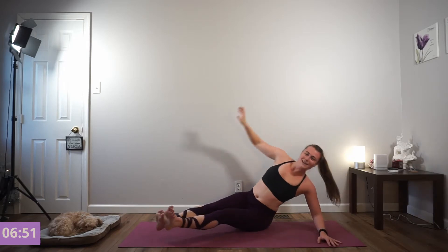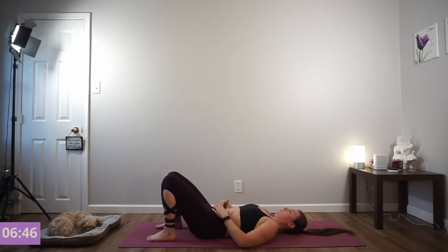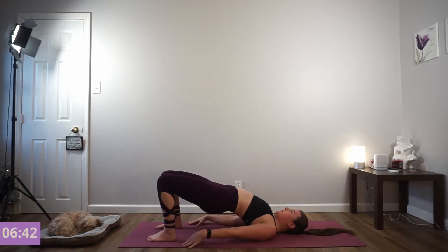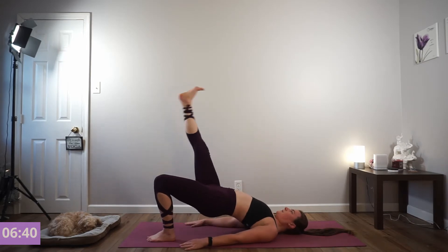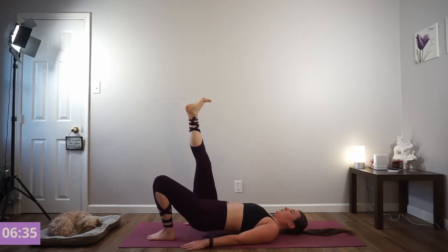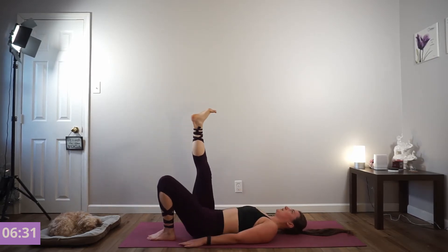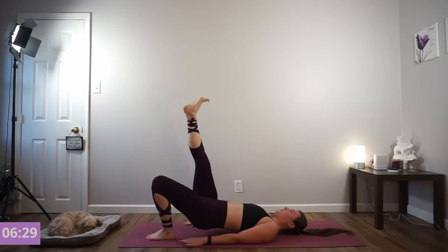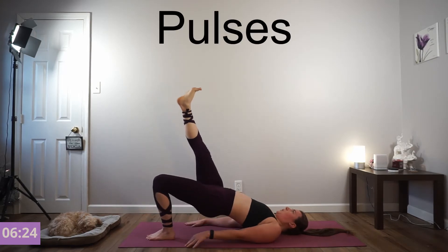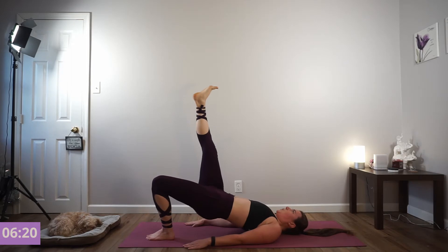Nice job. Transition right to lying on your back, into our 6 single-leg glute bridges. Pelvic tilt your hips, lift your hips up into the air. Feet hip-distance apart — right foot in the air. Tap your hips down and press through that left foot. Pressing all your weight through your left heel. Get two more. Pulse it at the top. Drive through the left heel.